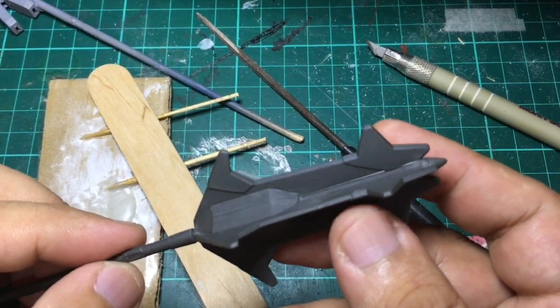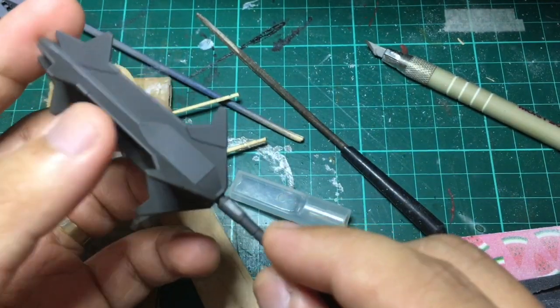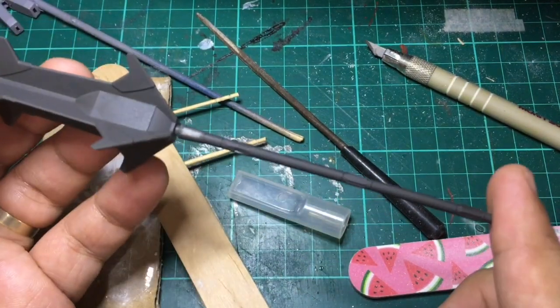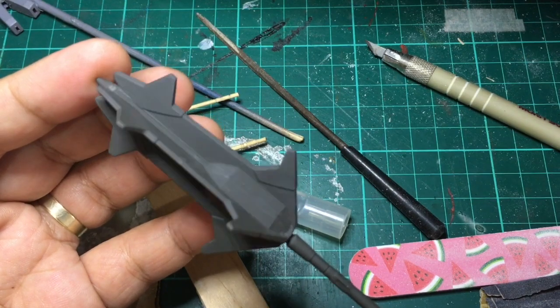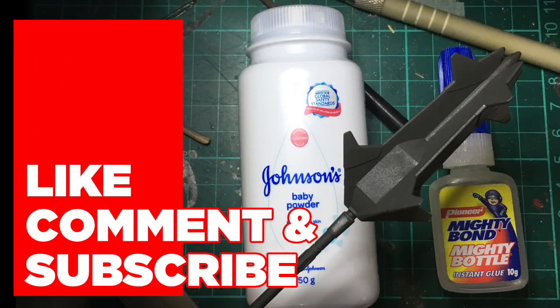Here's the part after I've cleaned it up a bit and prepared it for my initial painting. As you can see, the gaps have been filled in quite nicely. I think this is better than your normal filler because it doesn't shrink. Thank you guys — please do like, comment, and subscribe, and I'll see you next week. Thank you!